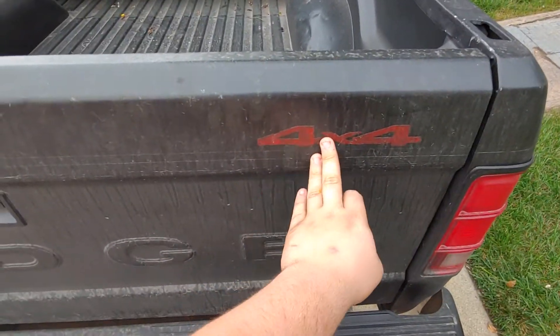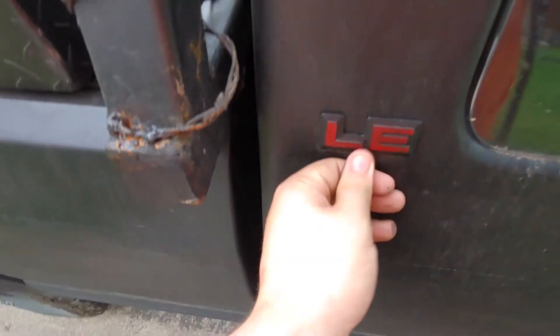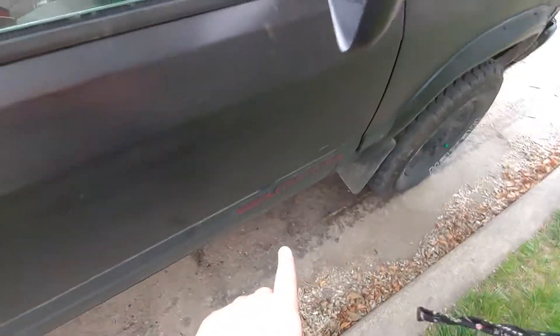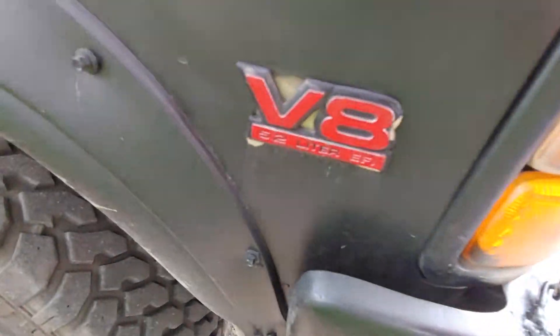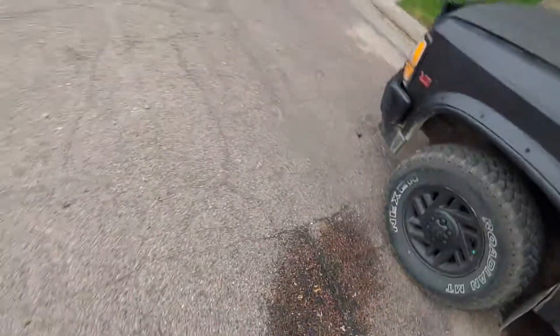I went around and redid all the emblems — the 4x4 is in red paint marker, the trim level lettering is done, and I've got a New Belgium Brewing sticker, which is pretty cool. The Dakota 4x4 badge is also in red. I got a bullet tip antenna — the tip is also red. The V8 EFI badge is painted red as well, and so is the light bar lettering.